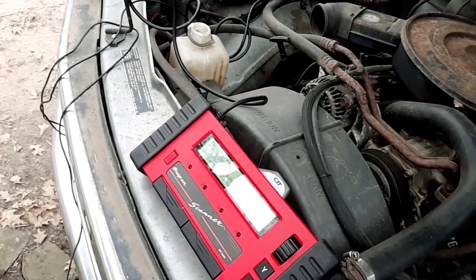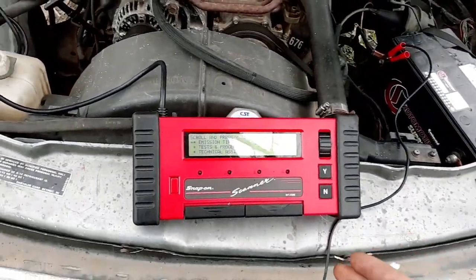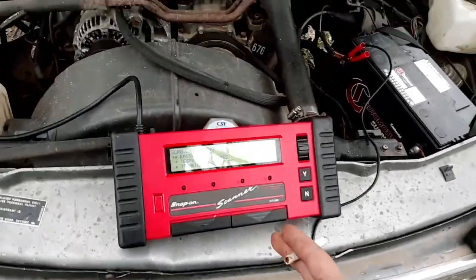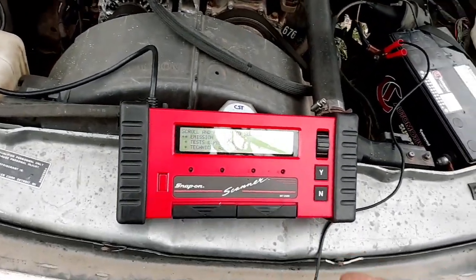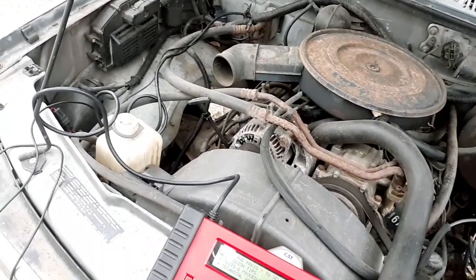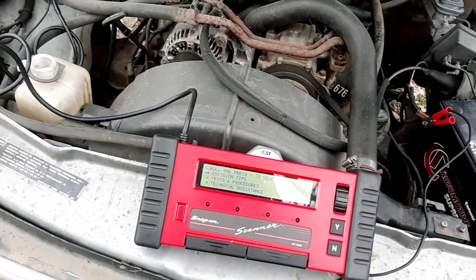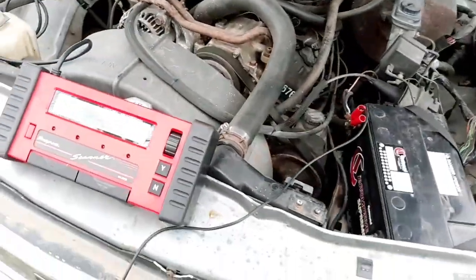Not just the standard same port on every vehicle — a lot of vehicles you couldn't even get live data, you could only pull codes. So I'm actually surprised at how much information this vehicle will give me. I actually haven't started doing any work on this thing yet — I wanted to hook this scan tool up and see if it would actually communicate with the module. The computer is actually right over here. I just wanted to see if it would communicate, what kind of information it would give me, and if it had any codes. Figured I'd make this little video — kind of a flashback to the days of OBD1.